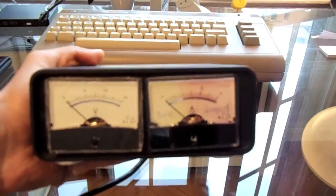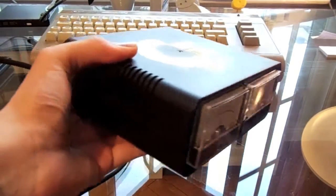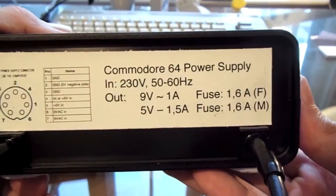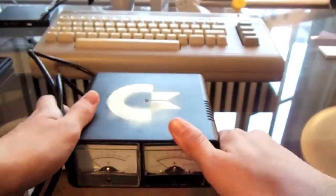This is my power supply which I built for the Commodore. It has a Commodore logo on the top so I know which one it is, because I've built multiple ones. On the back, I've put the schematics. It has a 9-volt and a 5-volt, AC and DC, and even a pin-out, because I recommend doing that while you're doing the mod so nothing will go wrong.